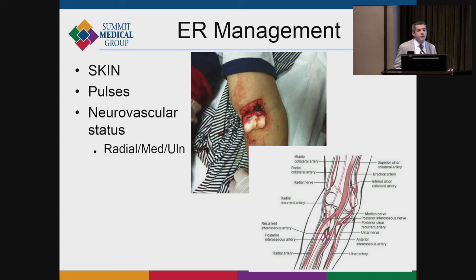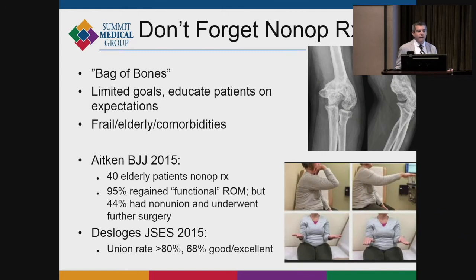For emergency physicians or those evaluating these on the front line, it's important to do a neurovascular exam and check the skin for small poke holes that often go unrecognized. We can't forget about non-operative treatment — many patients can be quite functional with a 'bag of bones' treatment. With limited goals and patient education, you can achieve union with 70% good or excellent outcomes, so non-surgical treatment shouldn't be overlooked even though the general teaching is that these should be treated surgically.